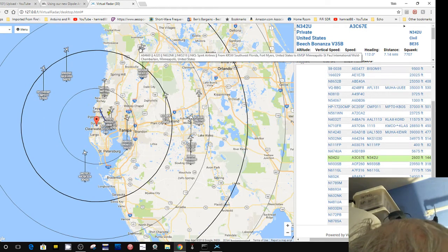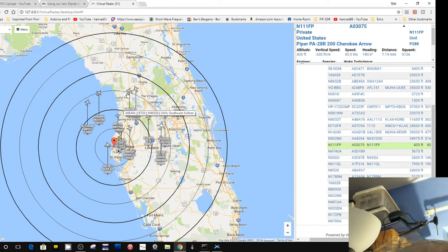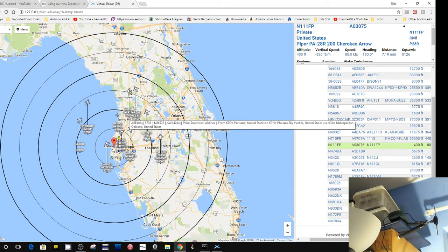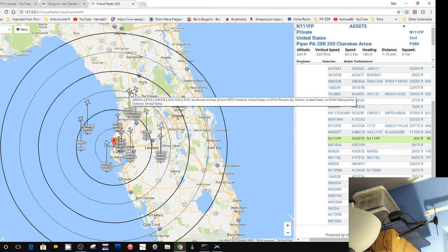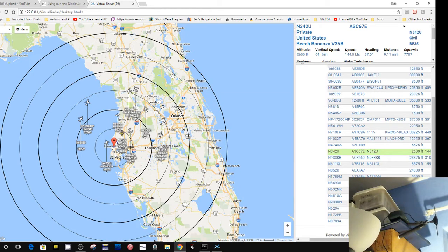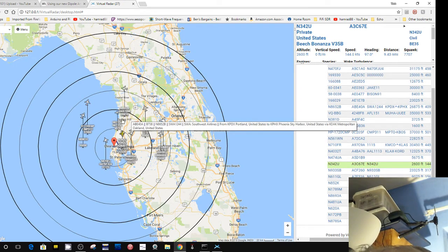I lost the aircraft while I was dinking around. I was tracking an aircraft up here — that's 25, 50, 75 miles. So I was getting 75 miles. My estimate in the previous show was off by a little bit — I was saying Inverness was 75 miles from me, but it was actually maybe 60 miles line of sight. The icons are misleading — you think the aircraft is here, but it's actually down here.